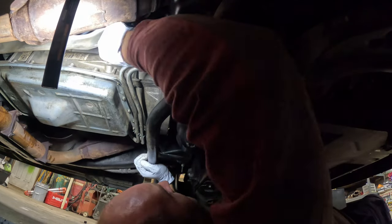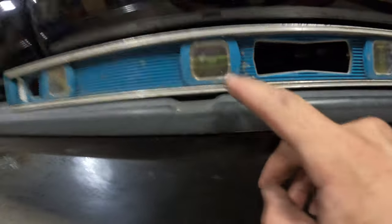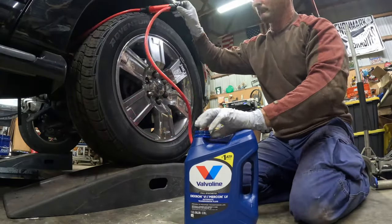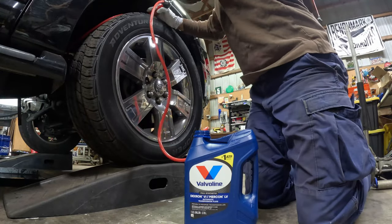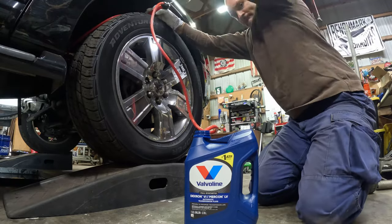After doing this, I cranked the vehicle and ran through the gears to make sure the gears were getting adequate fluid. After rolling through the gears the first time, I added more fluid to top it off and make sure I had enough fluid at the correct dipstick level.